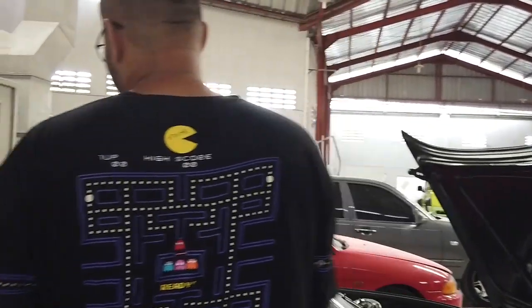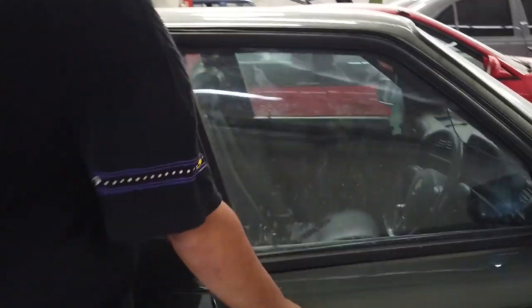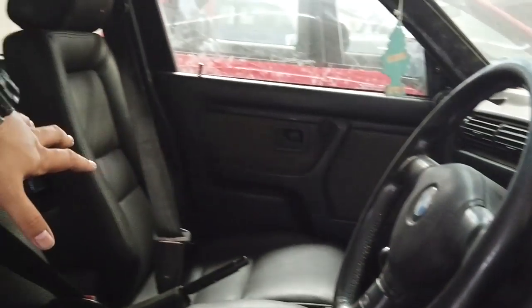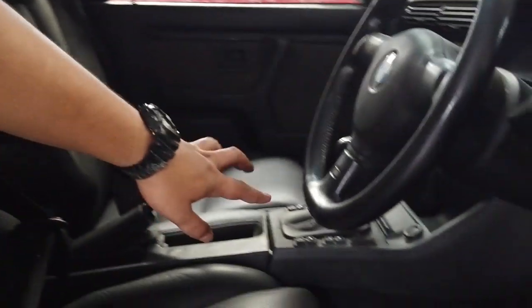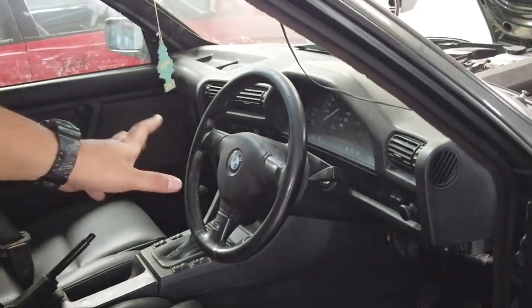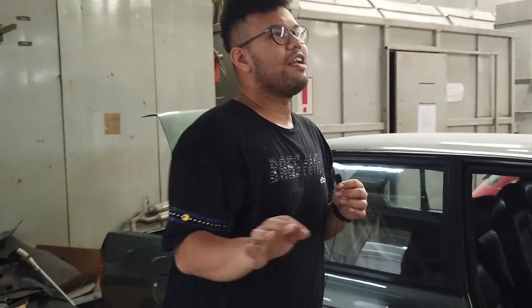Terus interior — interior udah dirakit ya. Karpet dasar udah baru. Jok juga udah bersih — terima-tima yang dalam udah dipasangin semua. Terus tombol-tombol kemarin yang rusak udah diganti. Untungnya dapet. Terus audio — ada pokoknya, gila lah. Ntar audio-nya kita bakal reveal.